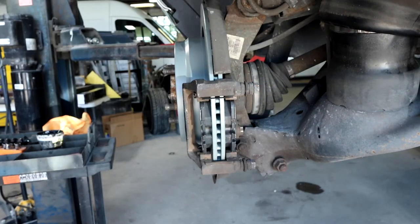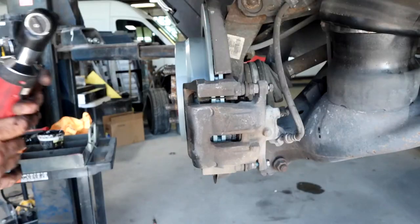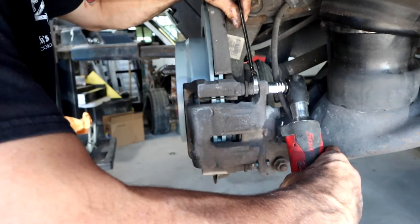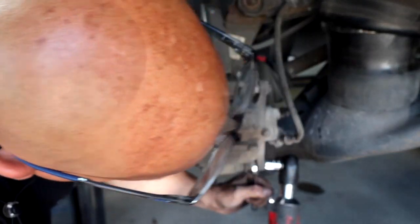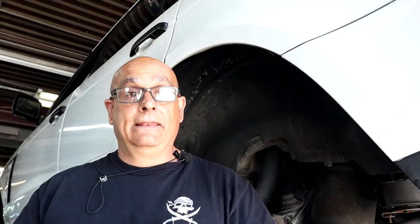Everything is looking good so far. When you're putting the caliper on, the first thing you want to do is start the bolts by hand. Then make sure you get your wrench around the caliper slide and slowly tighten it up — same thing with the bottom. After you get it all installed, take a little bit of brake clean and clean the rotor off one more time. Now that we've got the rear taken care of, let's get the left axle on and finish this job.